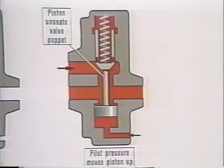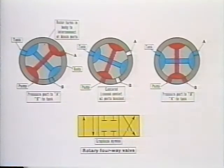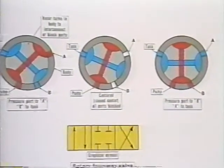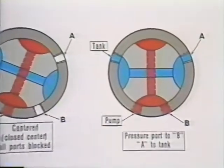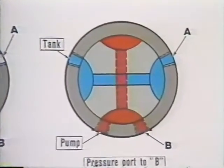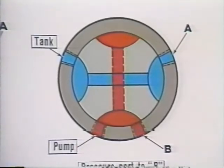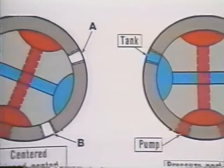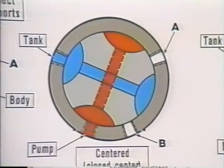The rotary valve we mentioned is not seen too often these days, so we'll just take a quick look. It has a pressure port, a tank port, and two cylinder ports. Passages through the rotor interconnect the porting, so we can extend and retract a cylinder or drive and reverse a hydraulic motor. When the rotor is centered, all ports are blocked and the unit it controls cannot move.